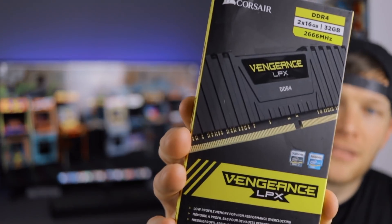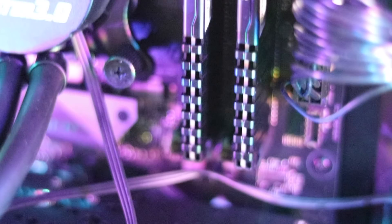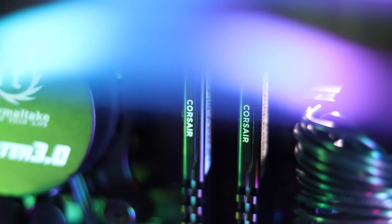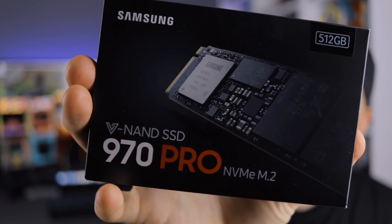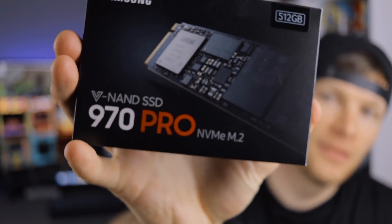And then I went with two sticks of Corsair Vengeance LPX memory. And then for an SSD, I went with the Samsung 512 gigabyte 970 Pro. I didn't really want to go overboard with the SSD memory. I edit off of hard drives, so I'm not going to be utilizing a whole lot of SSD storage space.